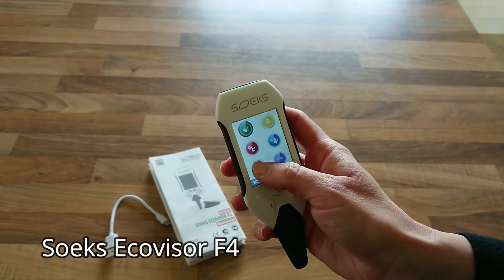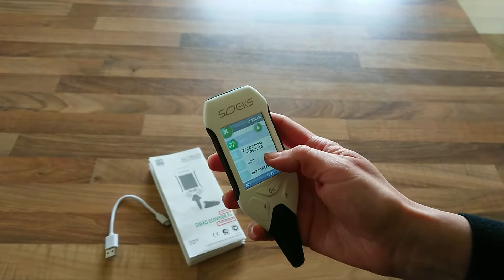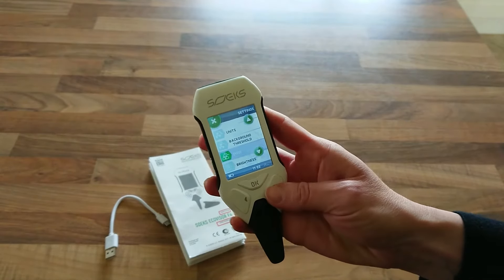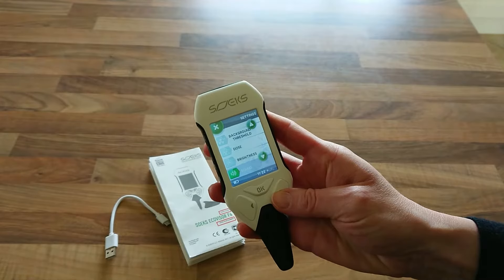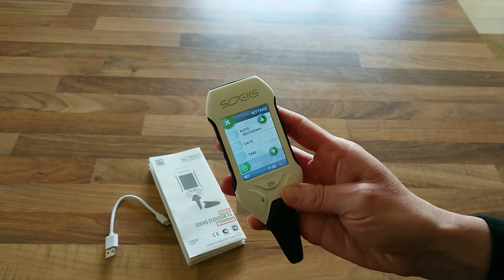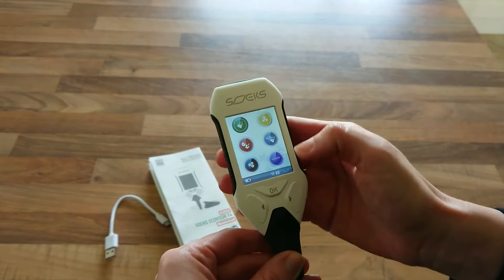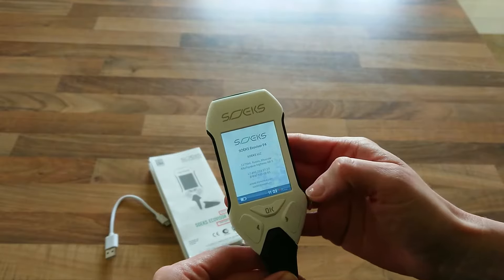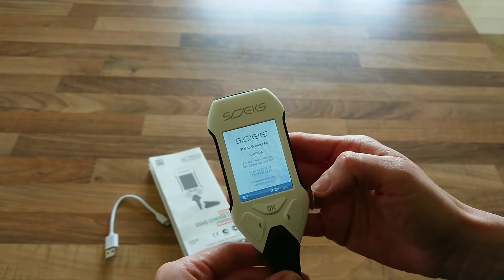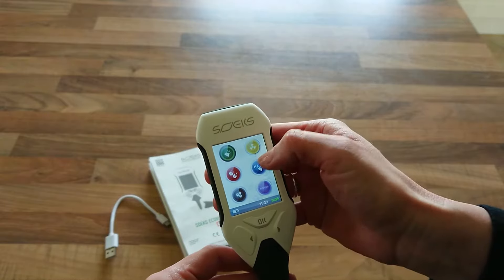The menu comes straight up. Down at the bottom we have the settings, and you can go through with the arrows on the screen or use the arrows down here to adjust things like the brightness, sound, date and time, and other options. Down at the bottom there's also an information section if you want to get in touch with the manufacturer.